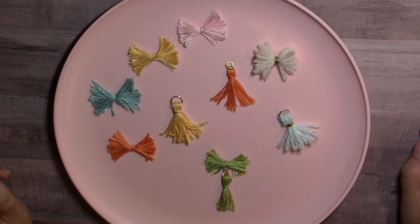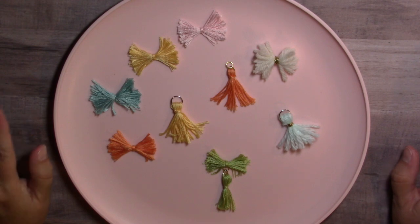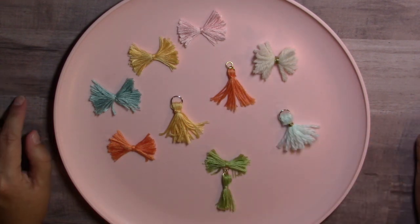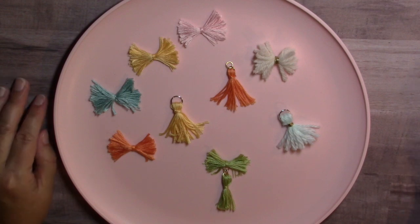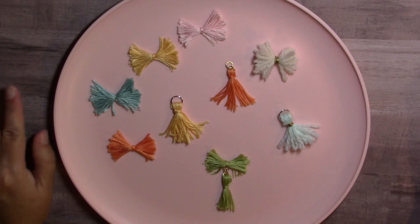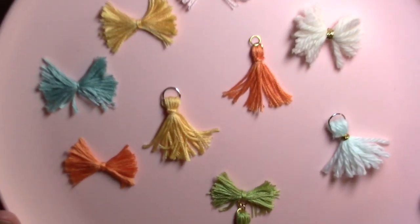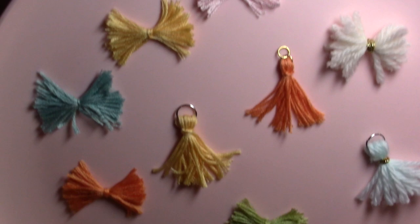I wanted to make some of my own in my own colors. I did order these bows as well from the collection, but I haven't received them yet. A Cherry on Top seems to be keeping my pre-order hostage, but hopefully I'm going to have my Maggie Holmes pre-order on Monday. I was excited and I wanted to get started, so I made all these little floss bows and tassels.